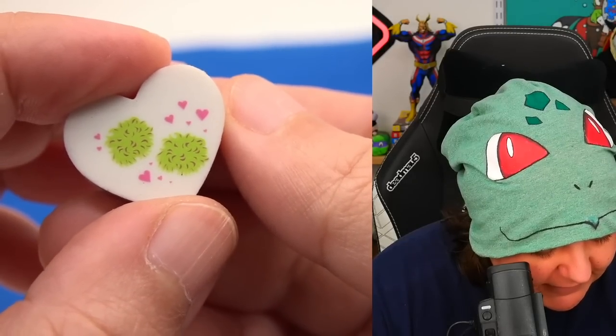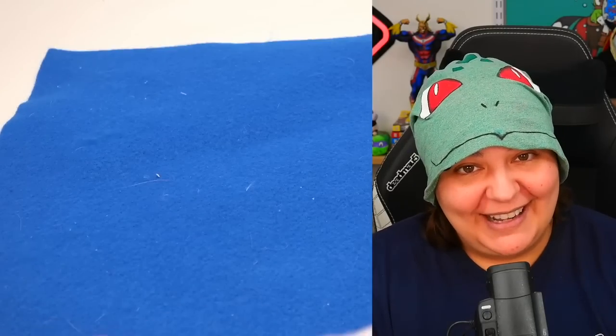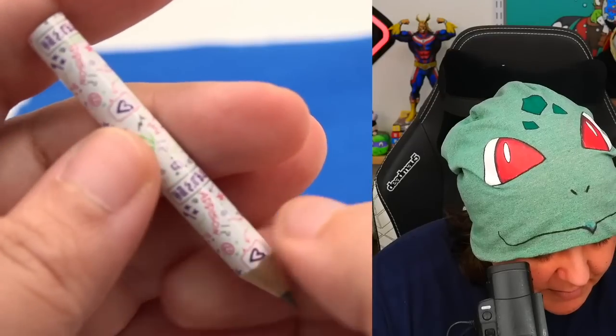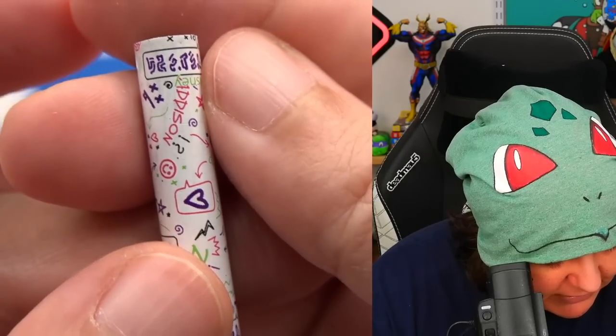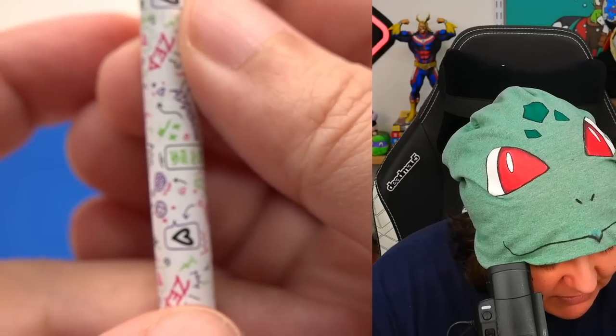We get an eraser with two floofy things and hearts — it means nothing to me since I don't know the show. Then we have a pencil with the same markings from the pencil case — it looks like some kind of alien language, which I'm guessing is probably a zombie language from the show Zombies 3.